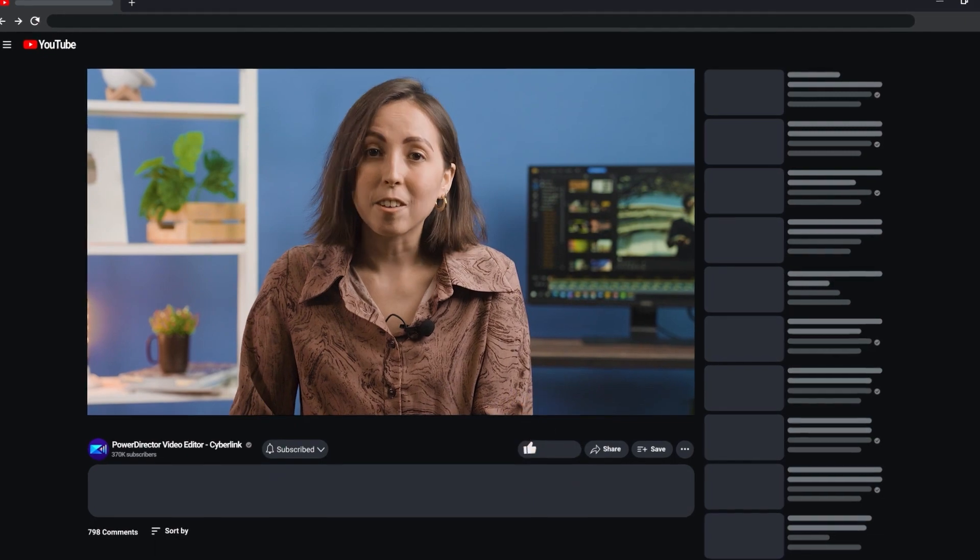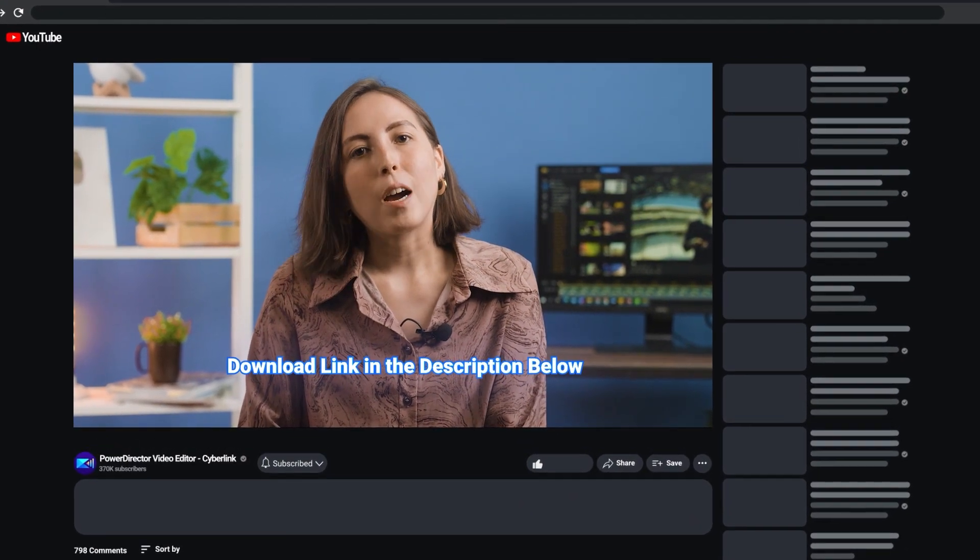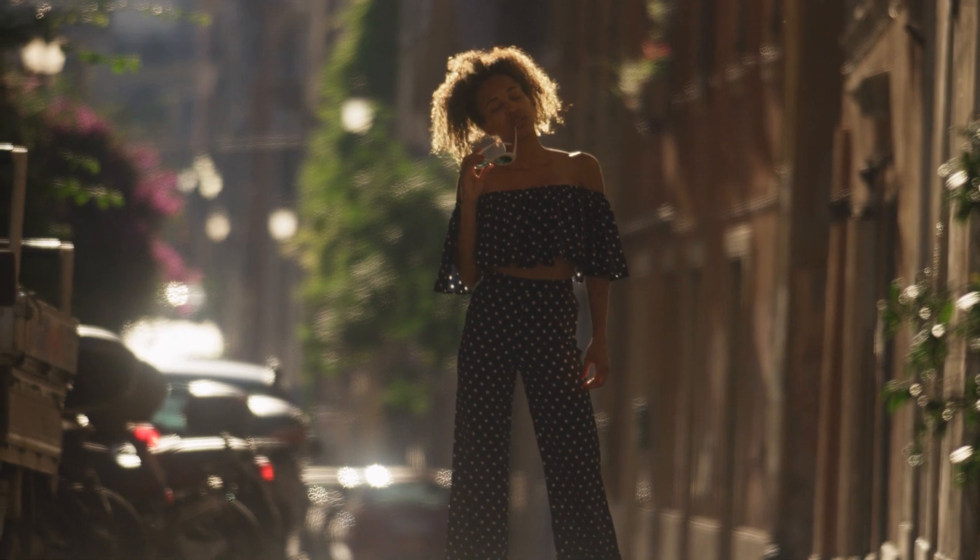Open PowerDirector and let's get started. If you don't already have it, go download it for free. Now you can do this sequence in one clip, but just remember that your clip needs to have a main point or focus. Like a video of you just standing in the street, as interesting as you might find it, is not enough.